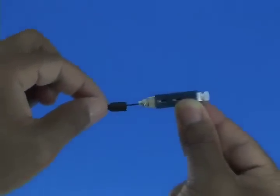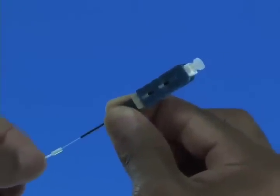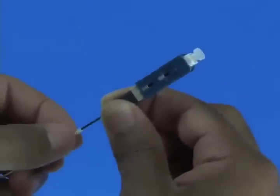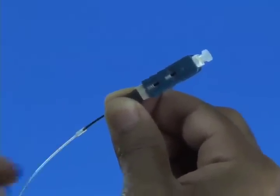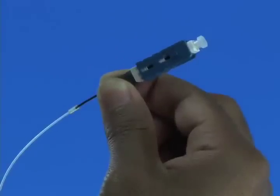Discard the wedge clip. Slide the 900 micron boot onto the connector. Slide the clear protective tube toward the connector and attach it to the 250 micron protective tube. Termination is now complete.